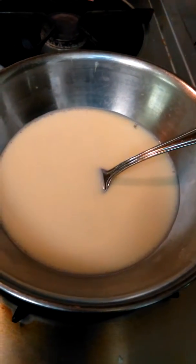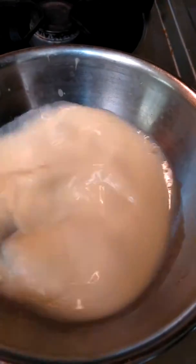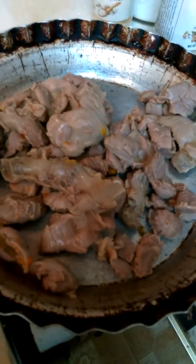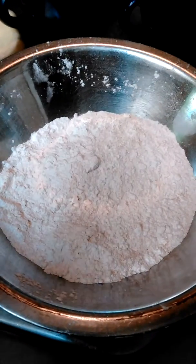I actually waited a day. Once they cool off, then you can fry them. What I did was put together my egg wash — one egg and some milk. I'm running them through the egg wash, then putting them through my seasoned flour, and dropping them into canola oil in my wok.